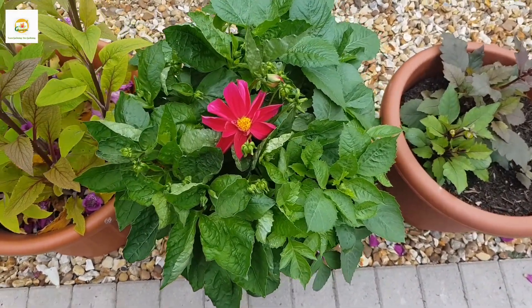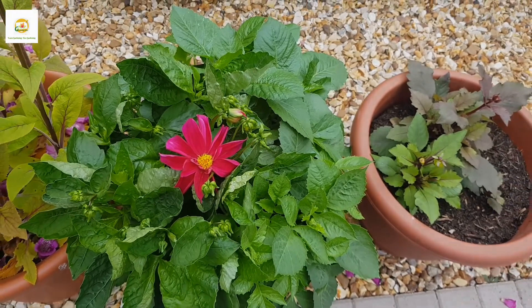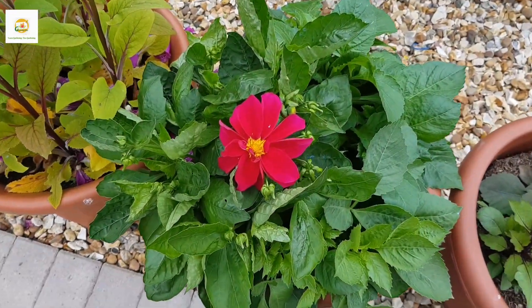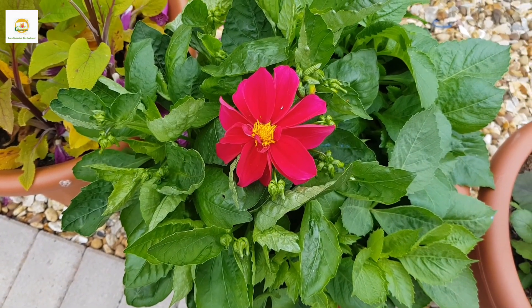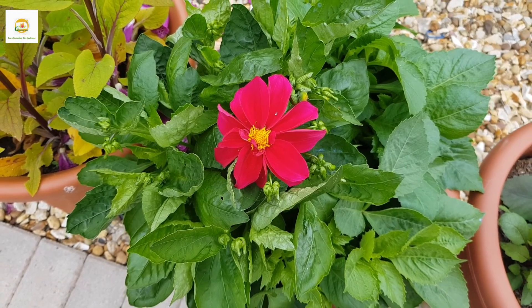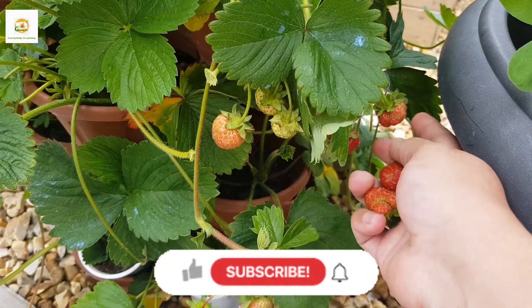I grew these dahlia plants from seeds and this is the first one to flower and it is looking really beautiful. You can see there are so many more buds going to open soon. This is a single flowering dahlia and it is good for pollinators.